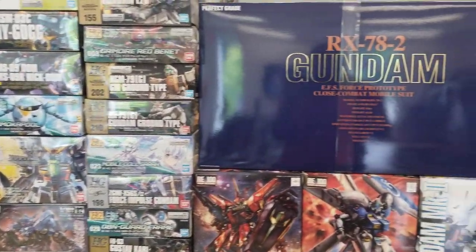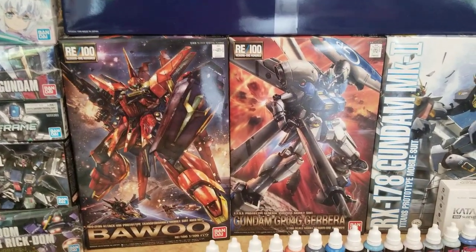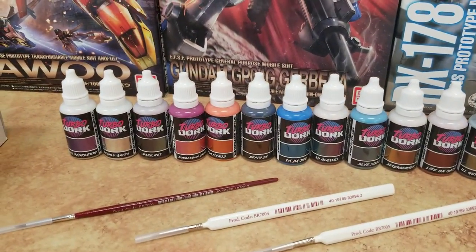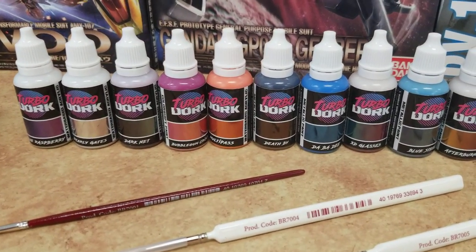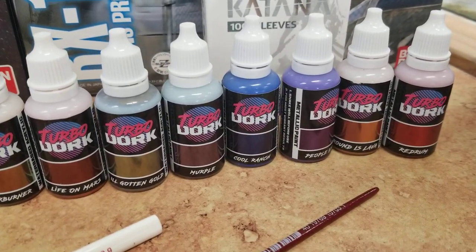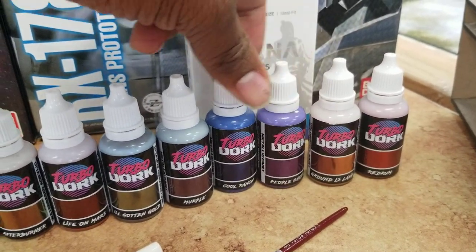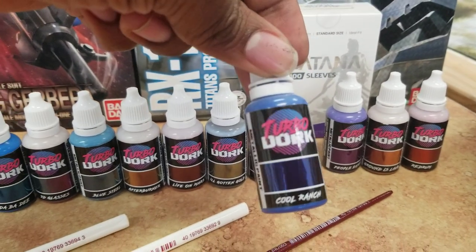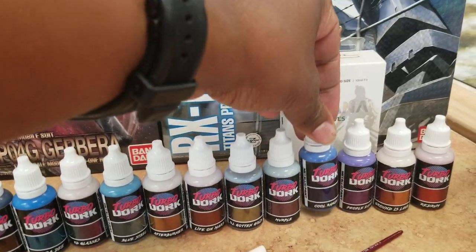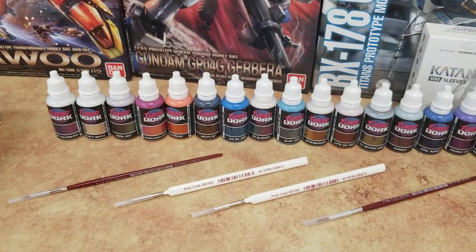One of the cool things that came in here, besides the PG RX-78 and GP04 which I haven't seen for a minute, is these Turbo Dorks. Hilarious name, and this line of paint seems to have a lot of fun with names like Red Rum, Hot Lava or Ground is Lava, Cool Ranch — I kept trying to figure out why they call it Cool Ranch, but I guess it's because it looks like a Cool Ranch Doritos bag. Very nice metallic blue. I've seen a lot about these online and wanted to test them out myself — didn't get the full line yet, just wanted to see how they worked out.